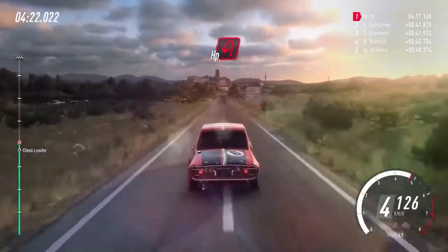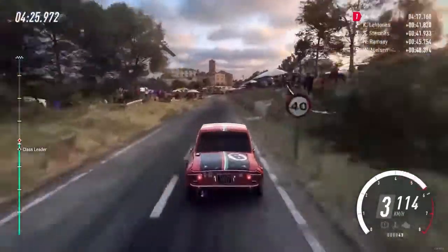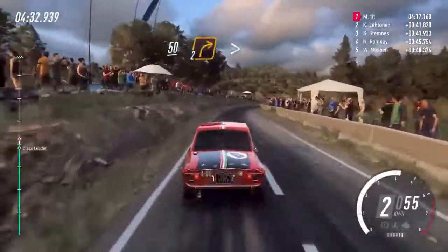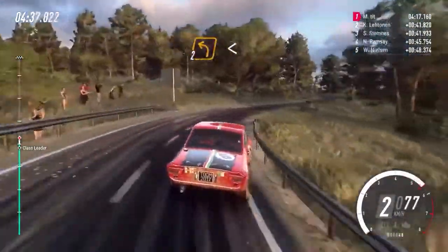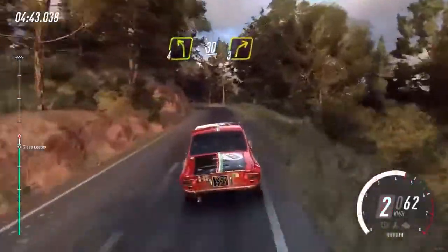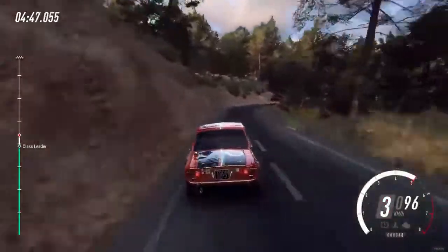Turn unseen, heavy left. 50, 2 right long, tightens, into 2 left, opens, 50, 4 left, 30, 3 right, 50.